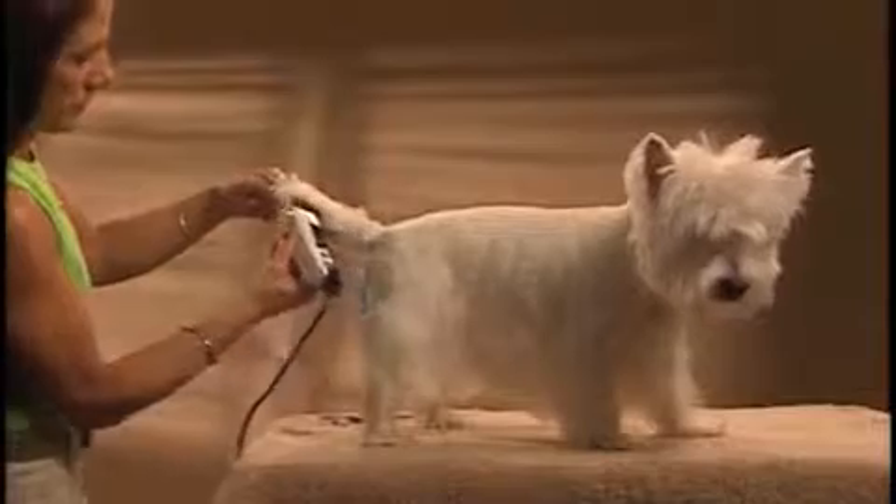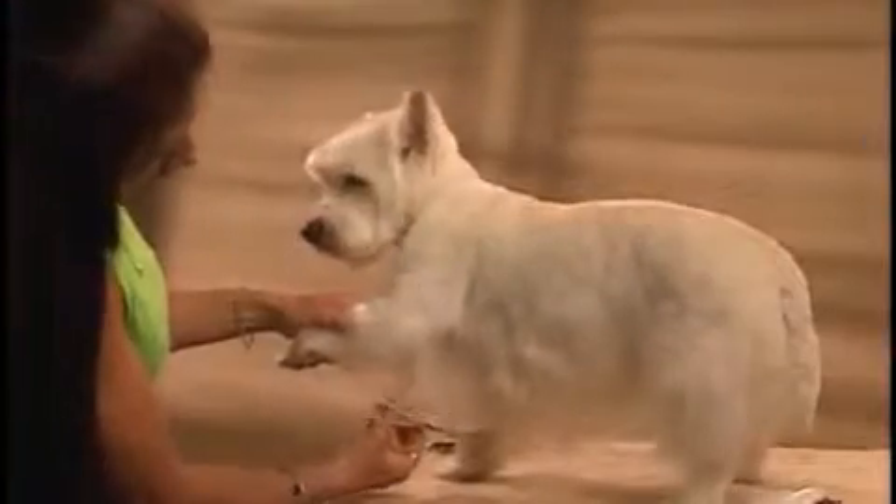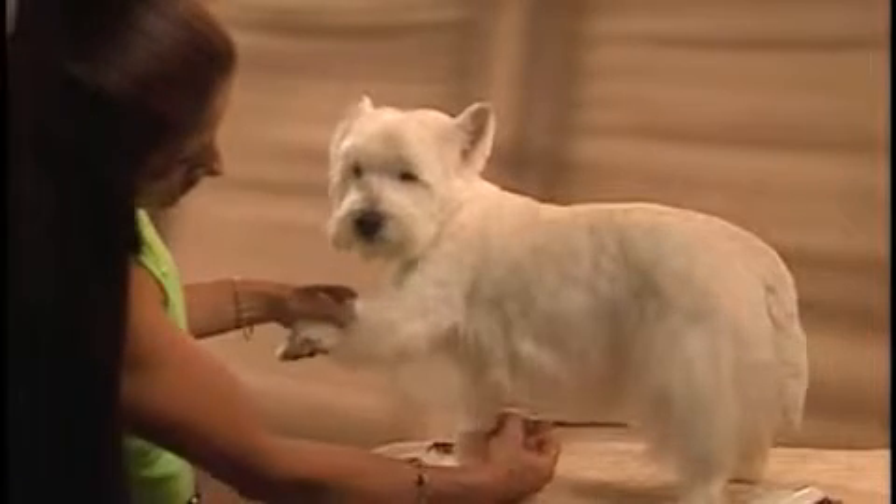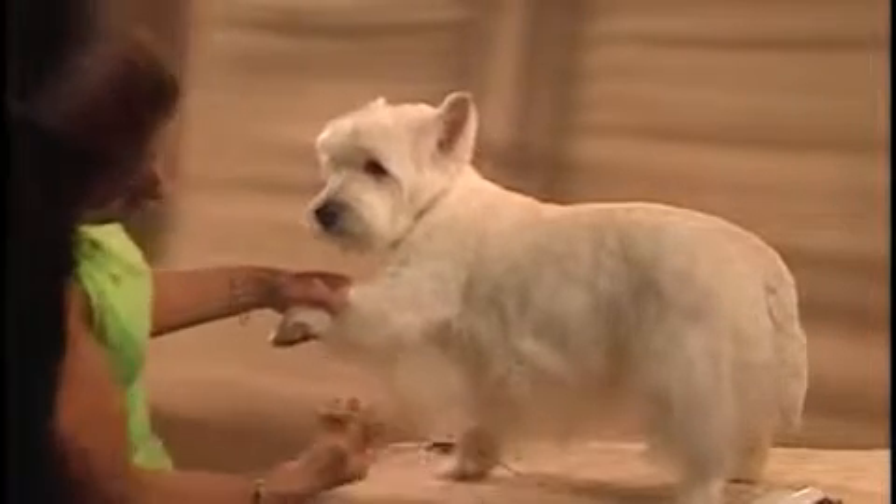The underline, which is opposite the top line, runs underneath the dog from the groin to the elbow. This is trimmed slightly, showing a tuck up at the last rib.